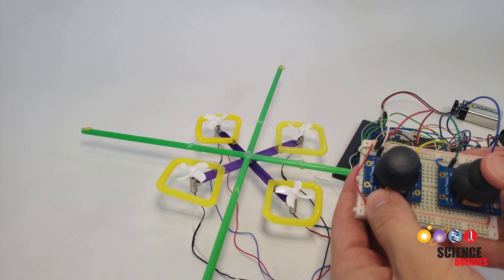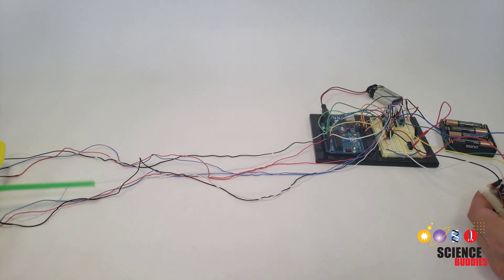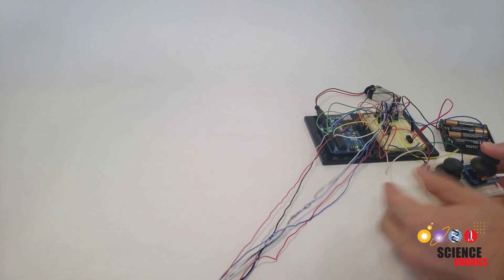This gives you full control of the drone in three-dimensional space. However, as you'll probably discover, manually flying a drone is very difficult. This occurs because the drone is unstable. Without automatic control to keep it level, the drone tends to flip over and crash.